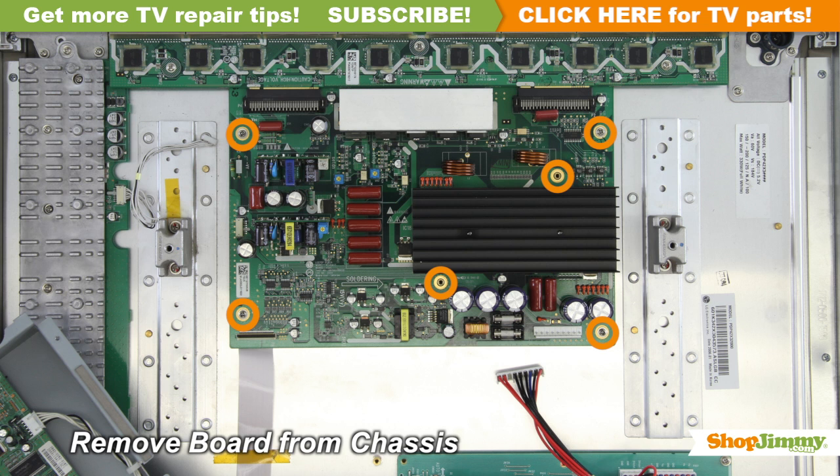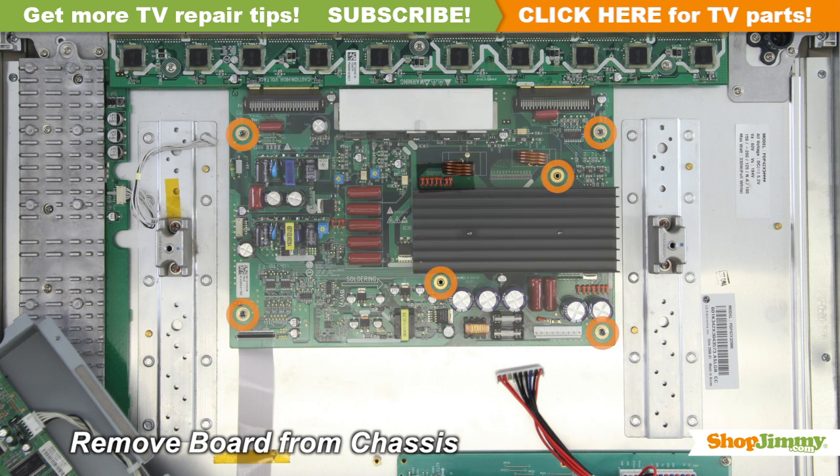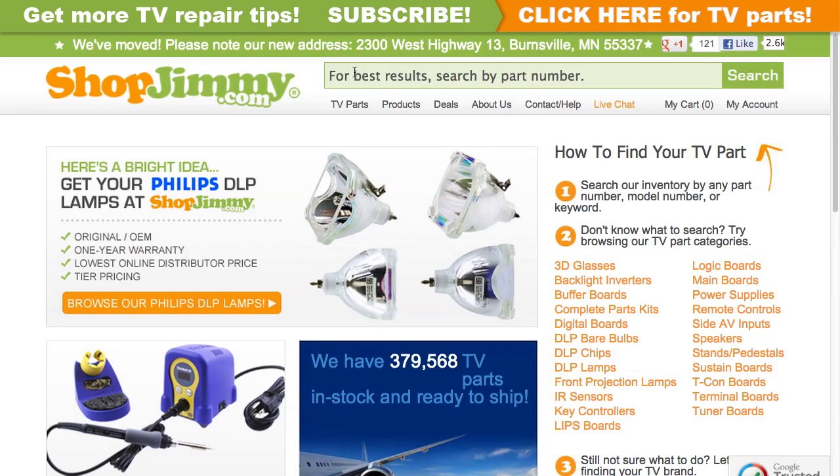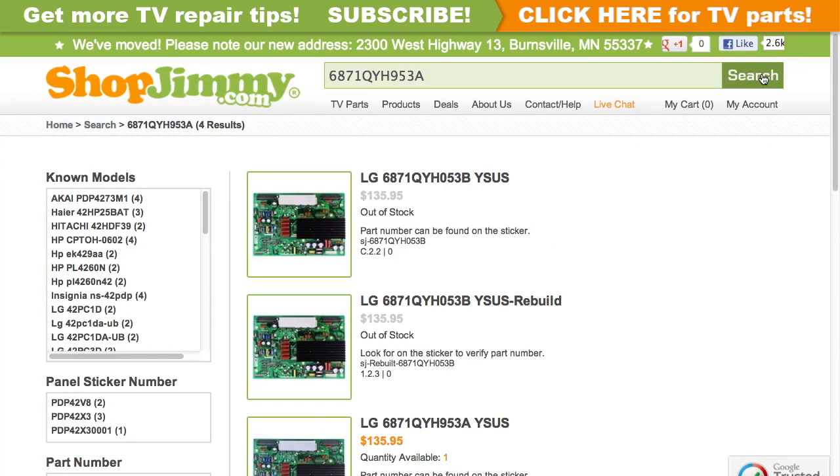Unscrew and remove your original board from the chassis. The part number for this item can be found printed on a label. Search your part number on ShopJimmy.com to find a compatible replacement.